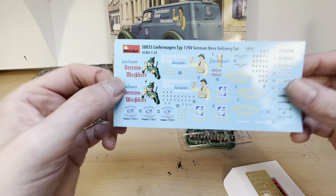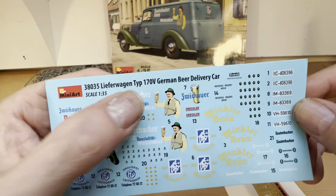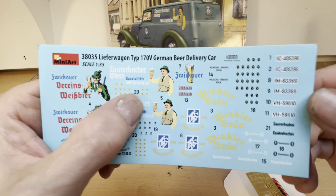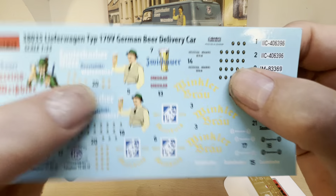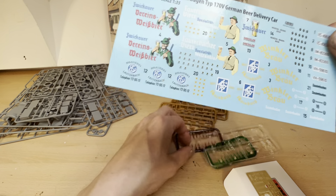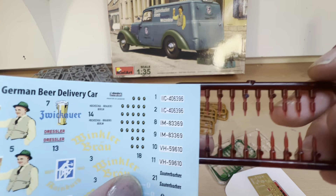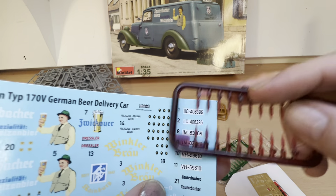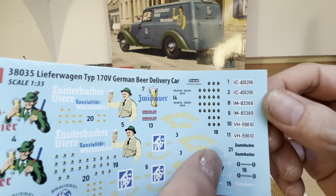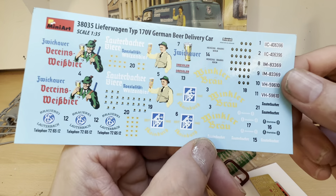Last but not least we get our decal sheet, which comes with a whole bunch of advertising logos. You get three or four different options as to how you can do it. We also get these little labels to stick on our beer bottles - yes, there are multiple decals to put on these tiny tiny little bottles, which is going to be a whole load of fun. And we also get a variety of different number plates. And that looks to be about it.